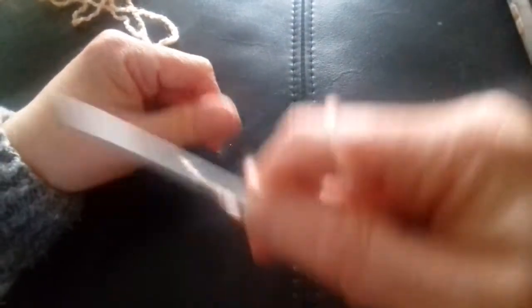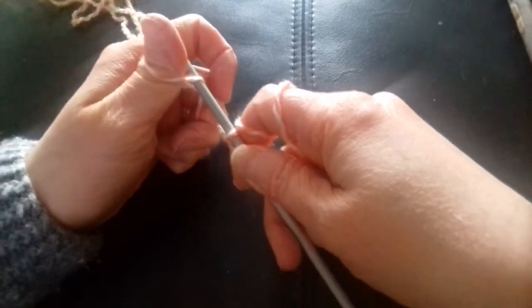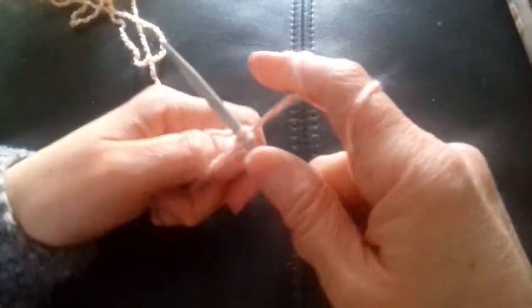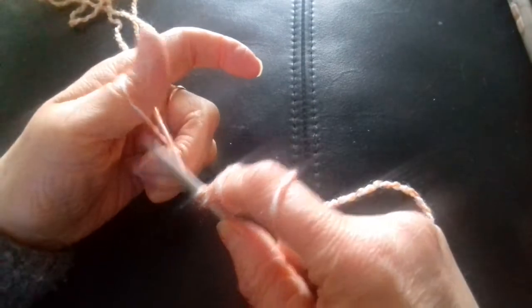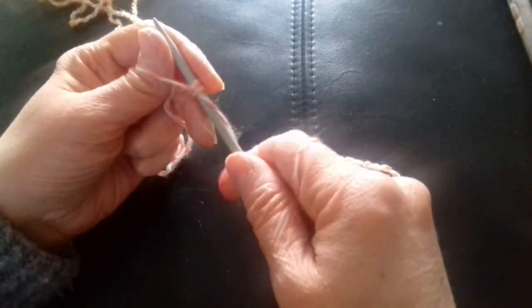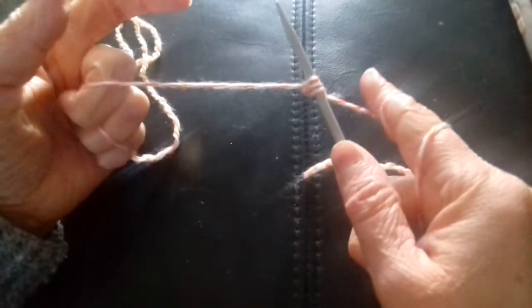So you always go over the top, underneath, and bring the needle underneath there like that, go through the loop, wrap it around the back of the needle, pull it down and off. Again, so you're going over the thumb, through the loop, around the back of the needle with the wool, get your needle, pull it down and off.